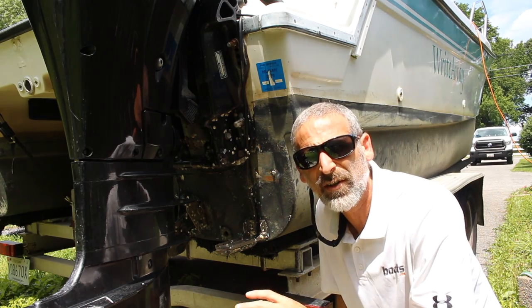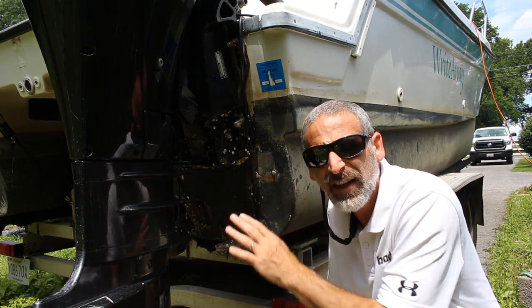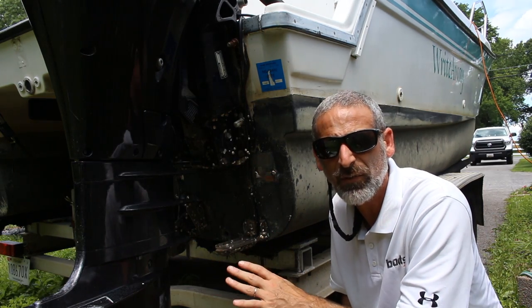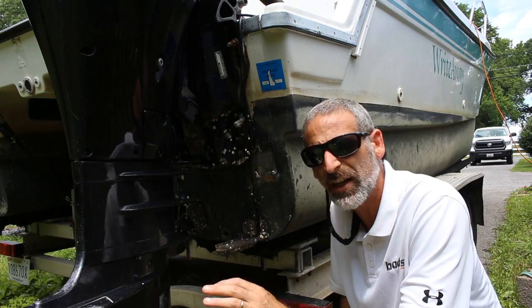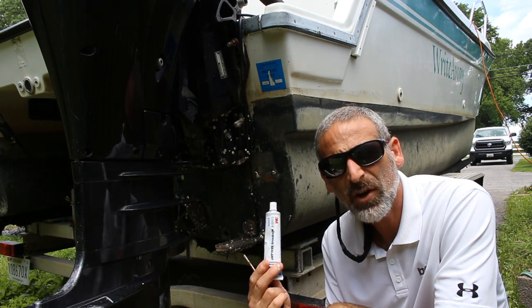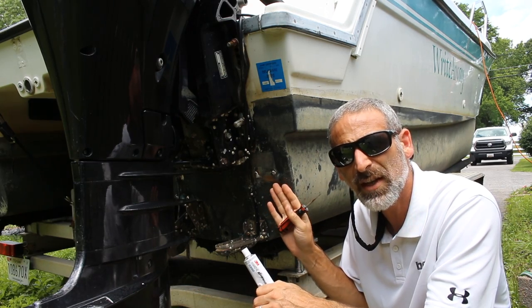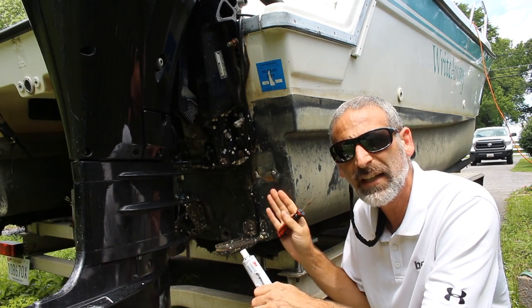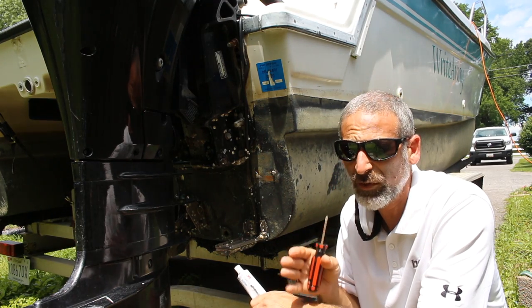Next screw, give it a dab. Now the next time the boat needs major repairs and I take it into the shop, I'll point this out and say, 'Hey, can you give it a real fix?' But for the next year or two, that's just fine — it'll keep the water out. The key is the 5200: it will prevent any tiny bit of water that gets past that screw from migrating into the transom.